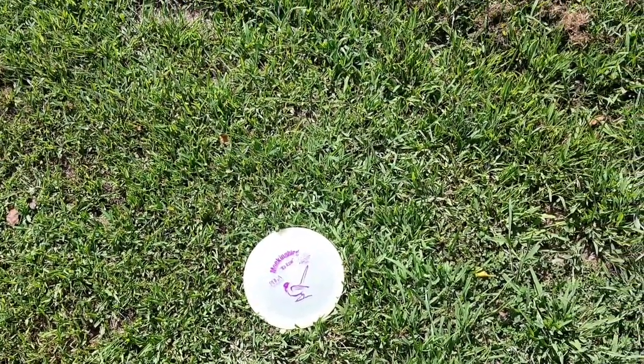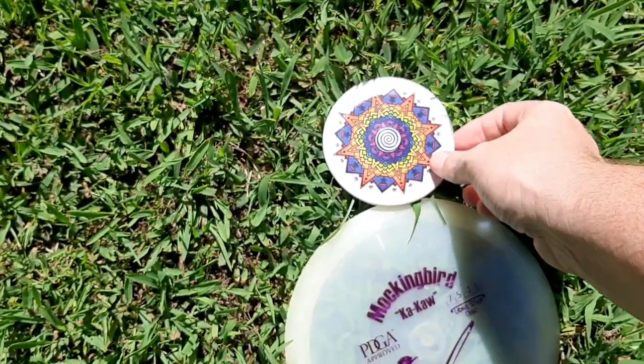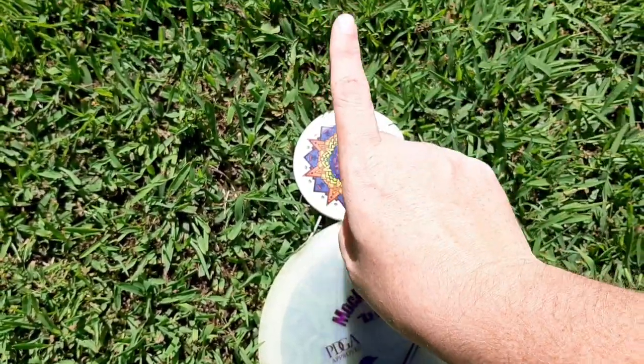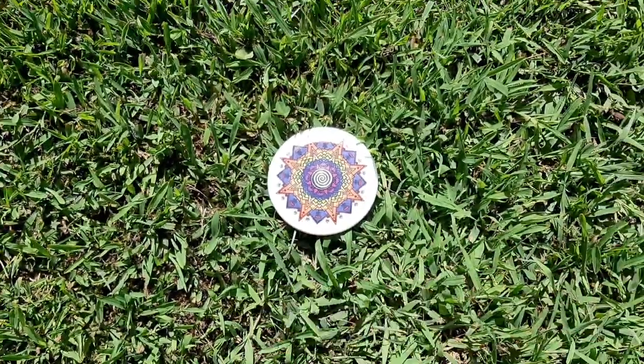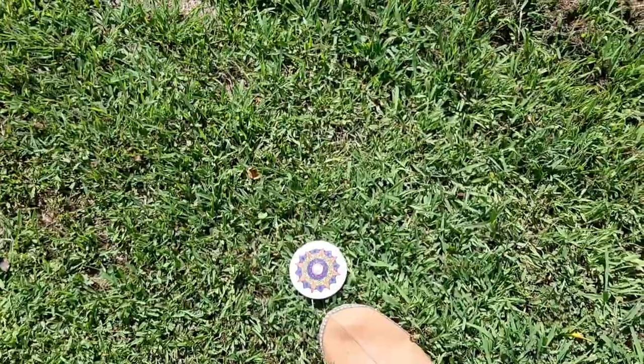The third method is to use a mini marker. You simply put it right on the edge of the disc facing the basket, pull your disc, plant your foot, grab your putter, and putt. It's that simple.